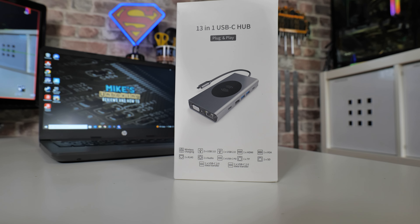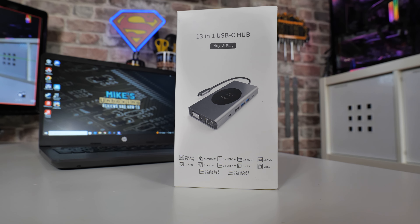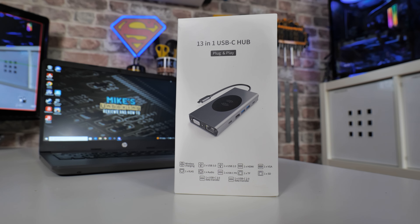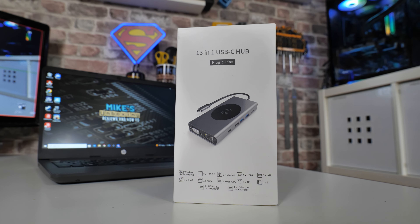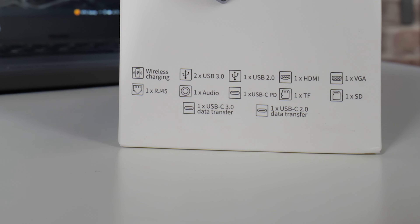So looking at the box first of all — this is the packaging. As you can see, it's a 13-in-1 USB-C hub plug-and-play, and it is very much a plug-and-play experience. There are no drivers included, and none are actually needed. On the bottom of the box it goes through some of the things it actually supports, of which there are many.